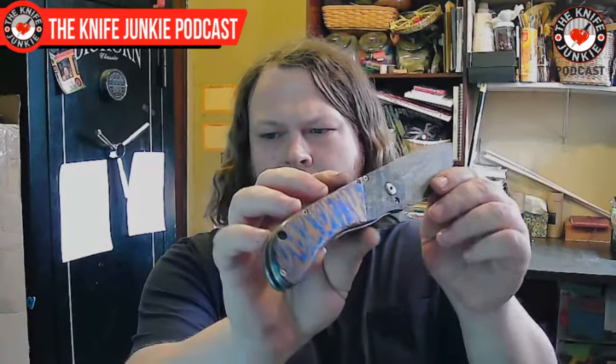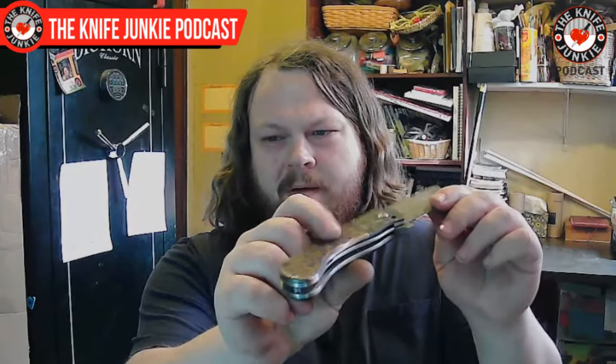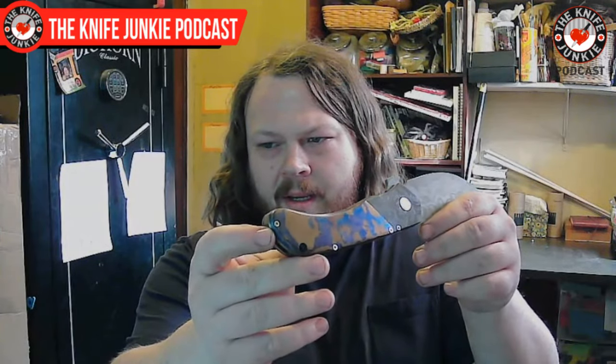Look at that! It's a little dull because it's been carried and used for a couple of years. It's very interesting to me that you just pulled that out and it has beautiful action, and it's not something you make often. That's kind of a huge flex, because making folders is a different game — it's a different kind of engineering.